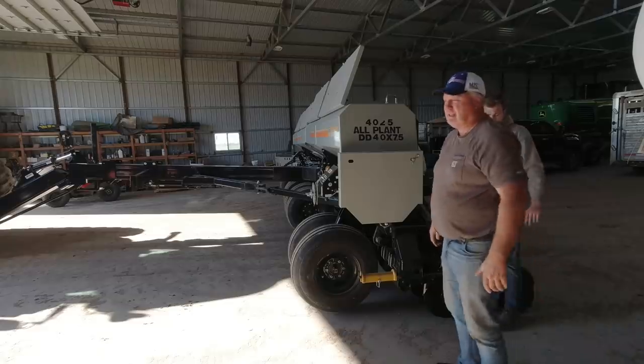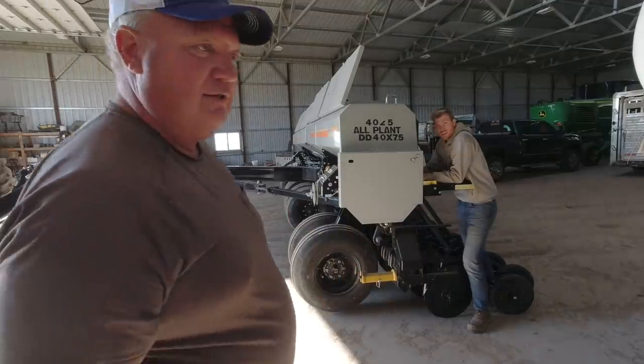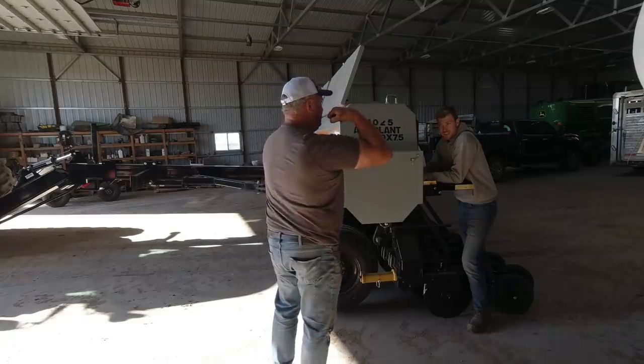There you go, he says - when I did it. That was his contribution - him telling me 'there you go.' Yeah, encouragement - it's very valuable. This is my weak arm.